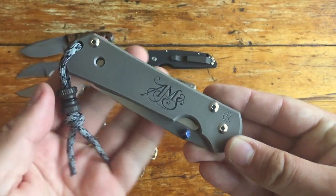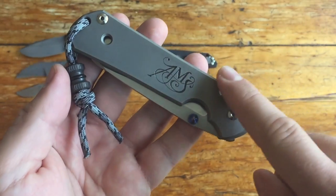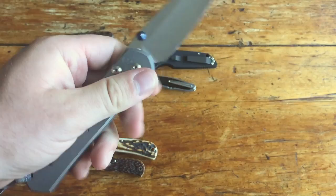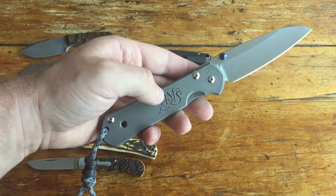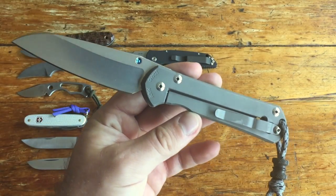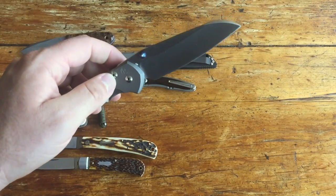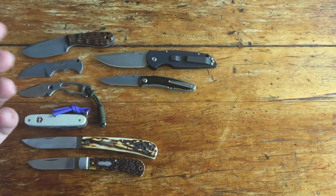Next up is my birthday Sebenza. This Sebenza was made on my birthday, December 18th. I had Tom Ferry engrave my initials into the titanium, and I've got a Peter Atwood Landslide on there. It's the Insingo blade — I've always figured if I get sick of the Insingo shape I could swap that scale onto a different set of handles. But it's a keeper for sure. Finding a left-handed birthday Sebenza was pretty cool. Sebenzas are awesome — I think they are one of the best EDC knives on the market, easily the best production knife, and they hold up against a lot of customs as well.